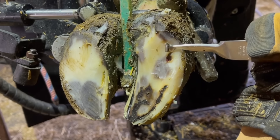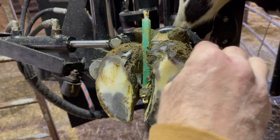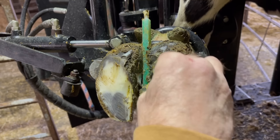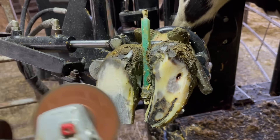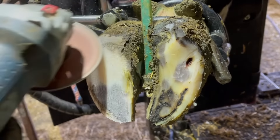I underestimated the depth of this sole here. It's taken me longer to get down to where I needed to get to — I thought the sole was thinner already. But we're finally getting there now, getting down to that last layer of separation. So I'm going to get a block on that other claw, and then we'll finish that claw up.